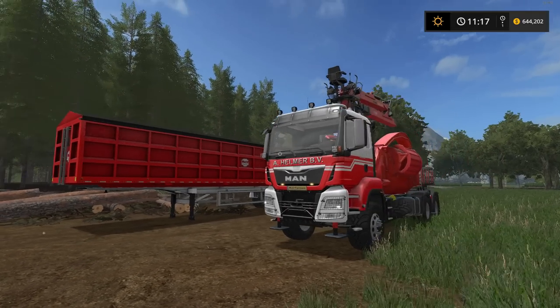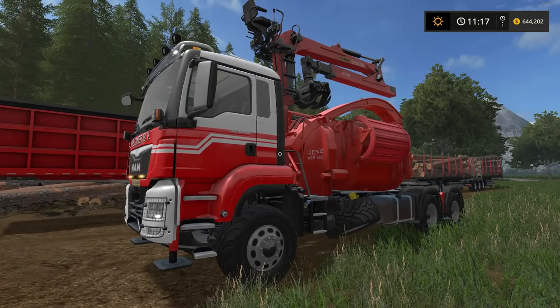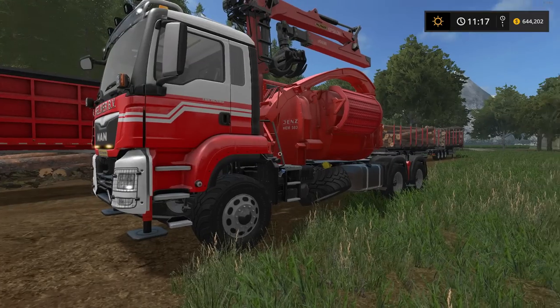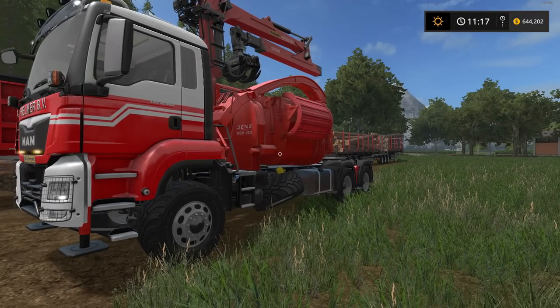So first off, this is the MAN A Helmer BVTGS GENSEM 583 version 1. The file size is 46 megabytes. There are three different engine sizes; the cheapest gives you 352 kilowatts and 479 horsepower, and you can get up to 950 horsepower with the biggest engine. The price in the shop is $249,000 with a $630-a-day maintenance fee. Max speed is 80 kilometers per hour with a fuel capacity of 400 liters.